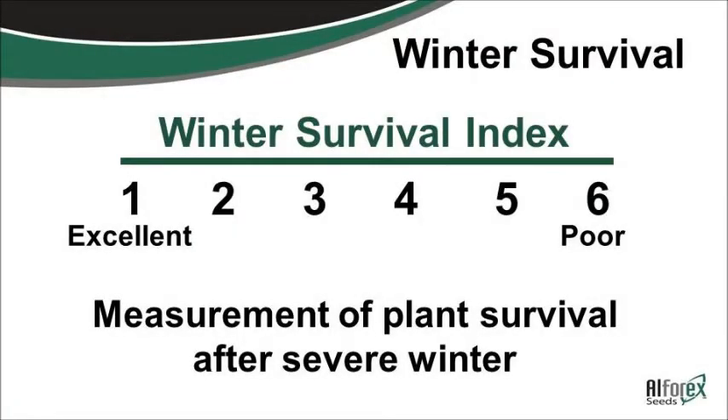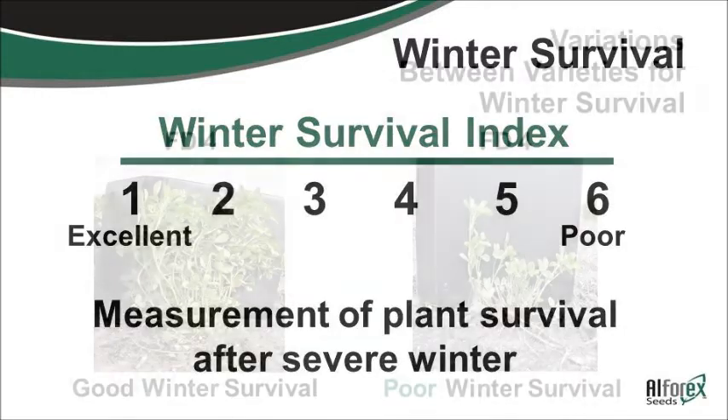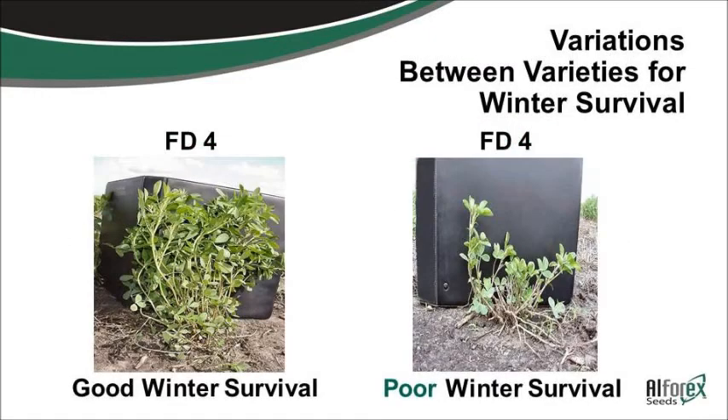Years ago, winter hardiness rating and dormancy were the same. Today we have varieties, like a sixth dormancy, that actually has a two winter hardiness rating that could be planted in this area. So there are differences. You can't just look at dormancy — you have to also look at winter hardiness ratings.